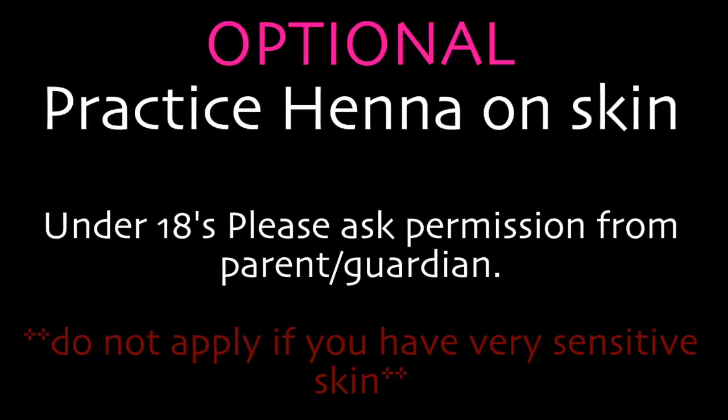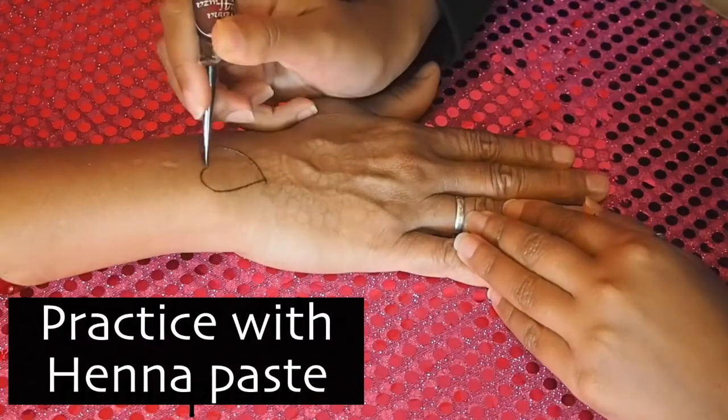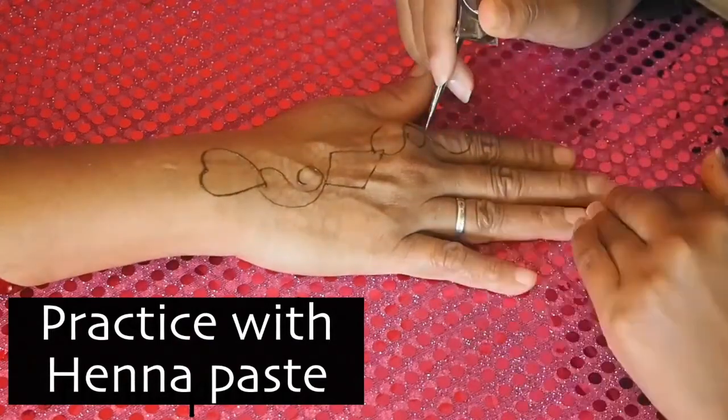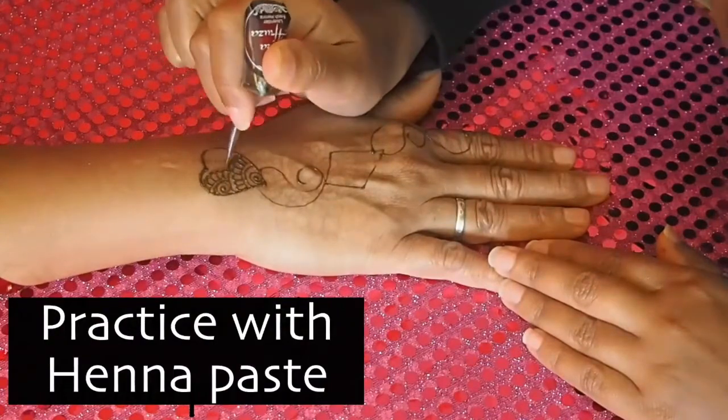If you're feeling really daring, then you can move on to doing your henna pattern with actual henna paste on the skin. I'll leave some links at the end of this video about where you can purchase natural and safe henna cones to use at home.